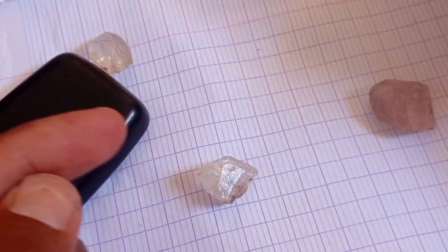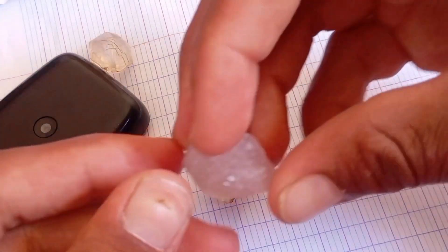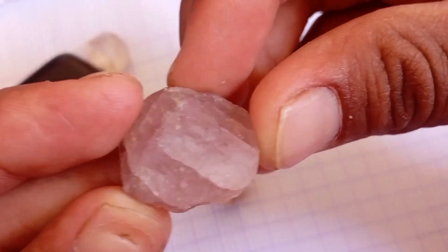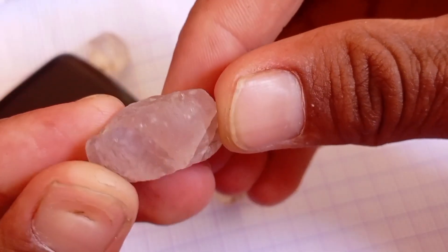Tip: make sure the stone is clean before testing for the most accurate result. Lab 2: The Fog Test. Diamonds have excellent heat conductivity, meaning they disperse heat instantly.